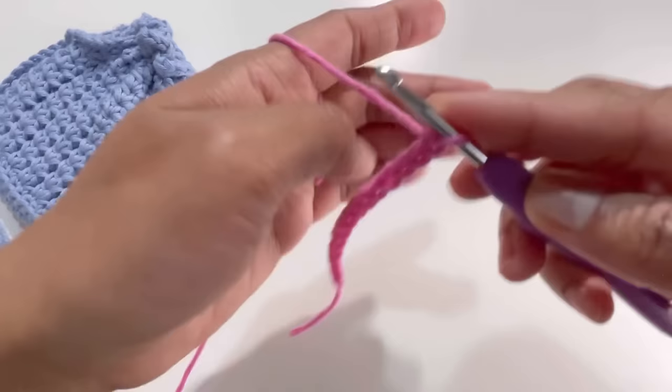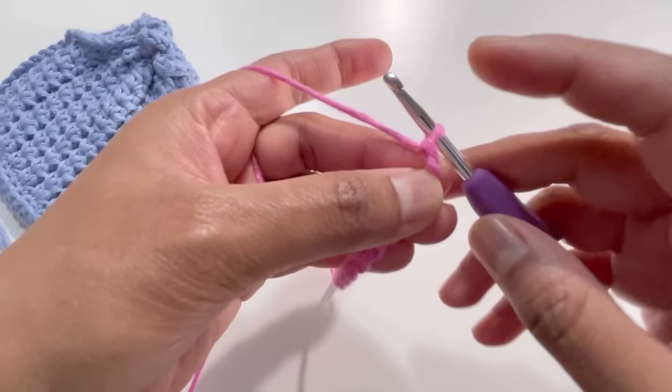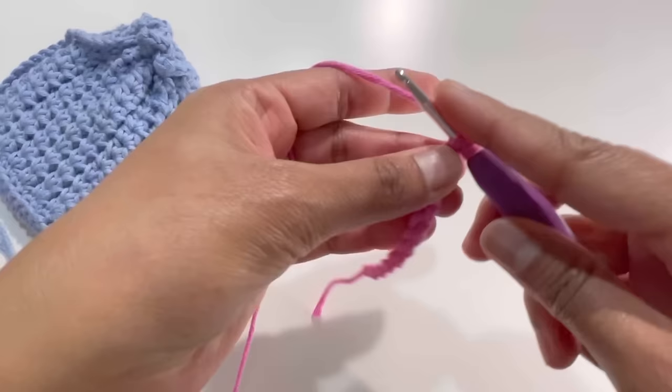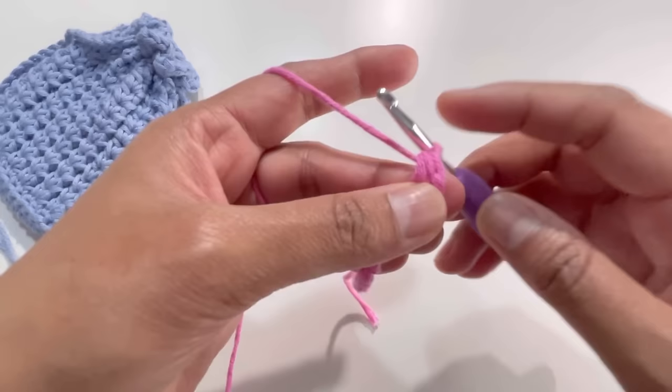Now I'm going to turn my work and skip the first chain. I'm going to work at the back bumps of my chains. I'm going to skip this first chain and go to the second chain. Yarn over, insert my hook into the second chain, grab the yarn, have three loops on the hook, yarn over and pull yarn through all three loops — this is my first half double crochet.